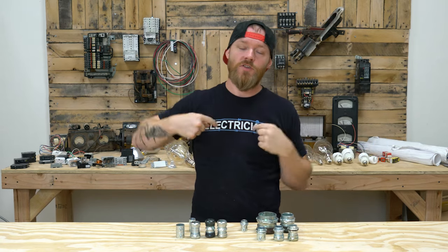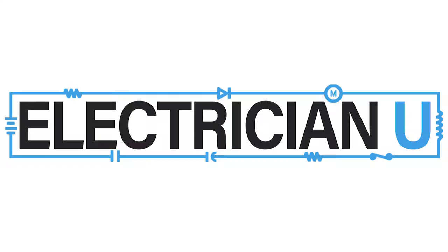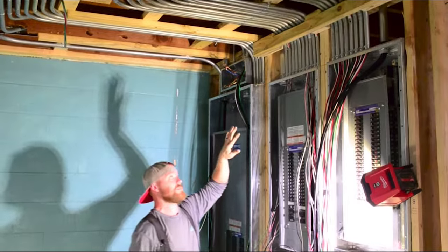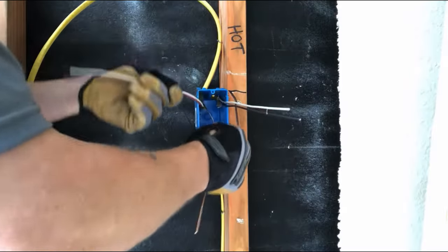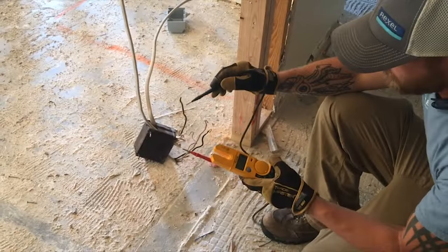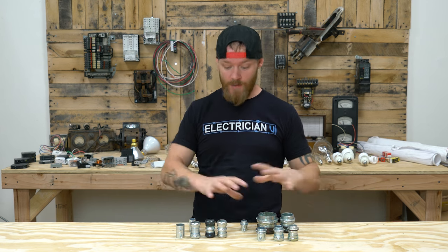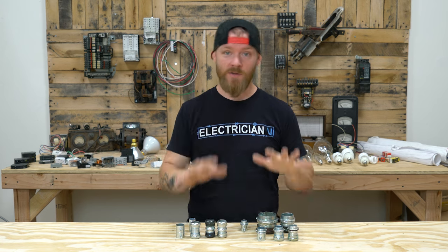What's going on everyone? This is Dustin Stelzer with Electrician U and today we're going to talk about ENT couplings and connectors. There's been a lot of people asking me to do materials episodes and just talk about different materials so apprentices can start getting the lingo in their head and knowing what's supposed to be used when.